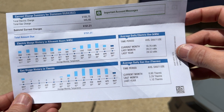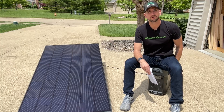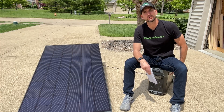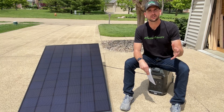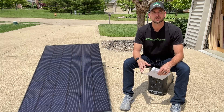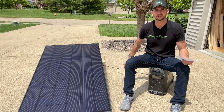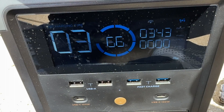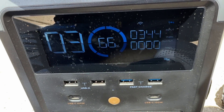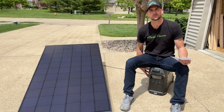Your energy consumption is going to be based on kilowatt hours. The battery I'm sitting on is an EcoFlow Delta Pro — it's a 3.6 kilowatt hour battery, so it can store that much energy. That's how I'm testing this overall system right now: seeing how much power is coming out of this solar panel and storing that energy into this EcoFlow, using it as what's called a solar generator.